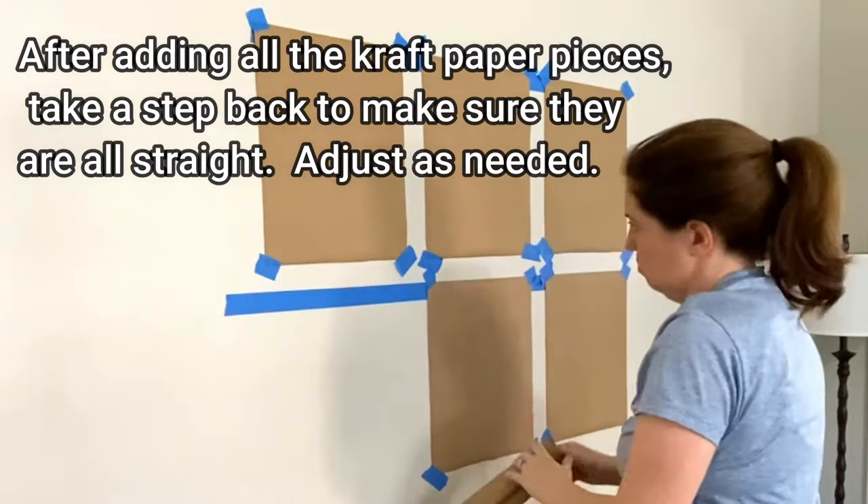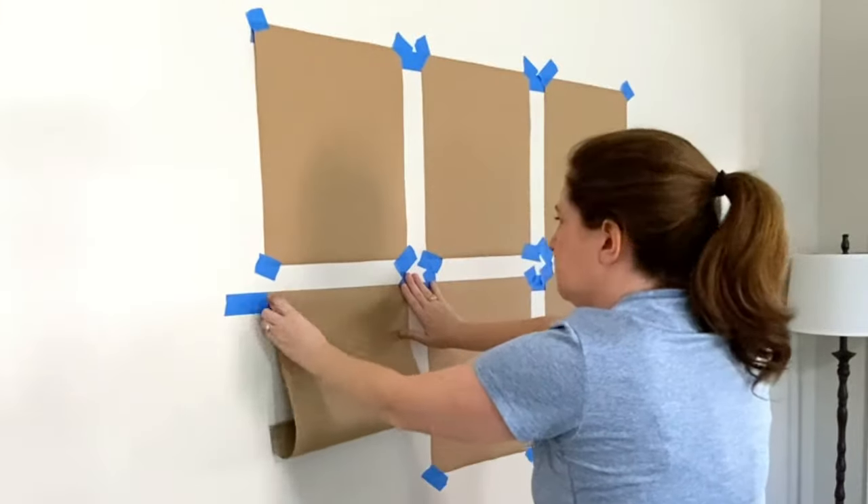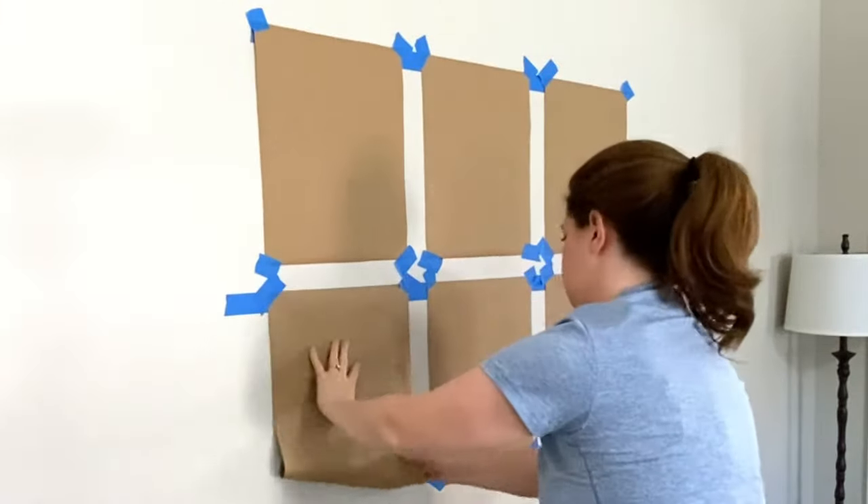After adding all the craft paper pieces to the wall, take a step back and make sure they're perfectly straight. Readjust as needed.